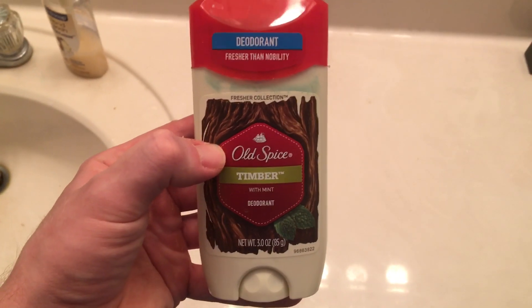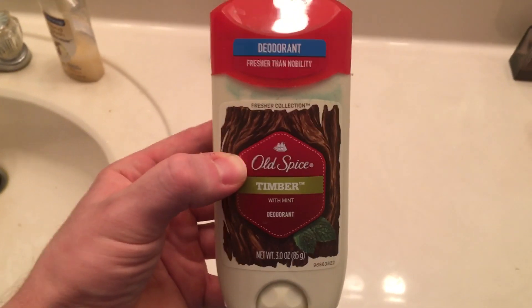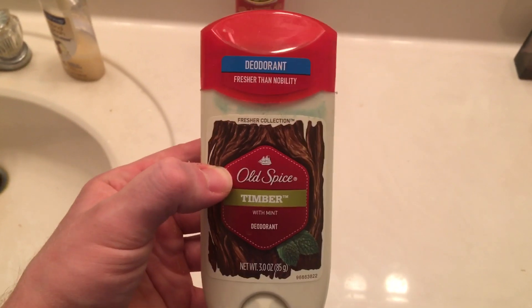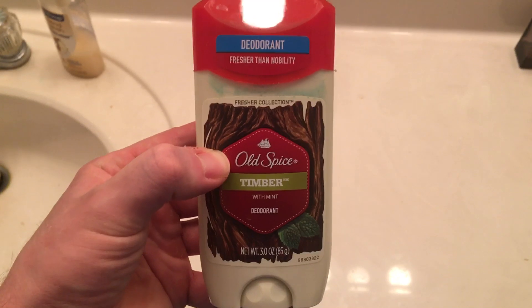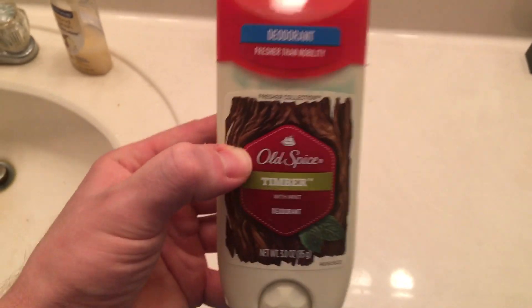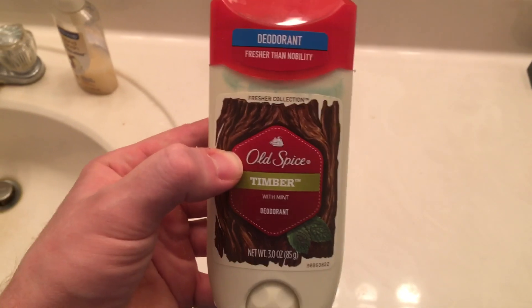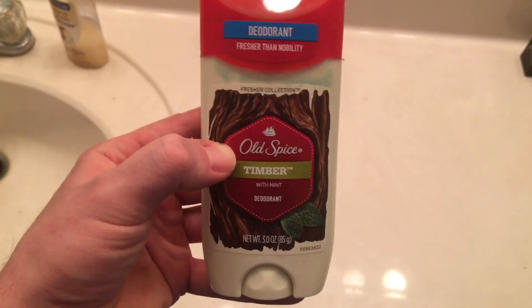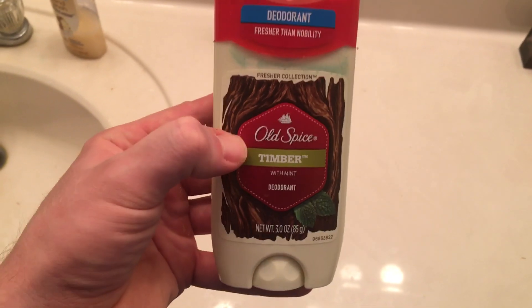I would definitely recommend trying this out. Deodorant is pretty cheap, so it's worth a shot. I hope you guys found this review helpful and good luck on your journey to smelling good. Old Spice is one of my favorite brands — it's way up there. Hope you all have a great one.